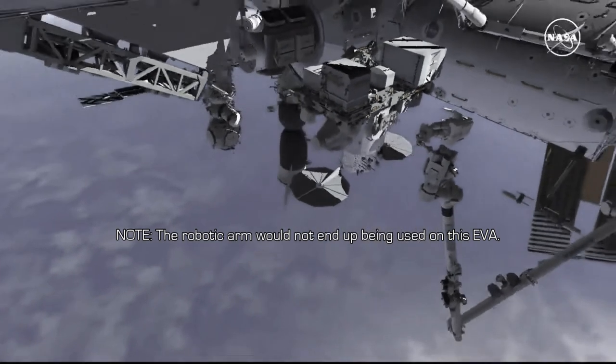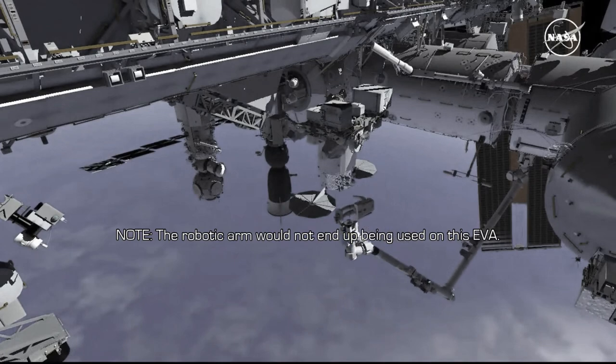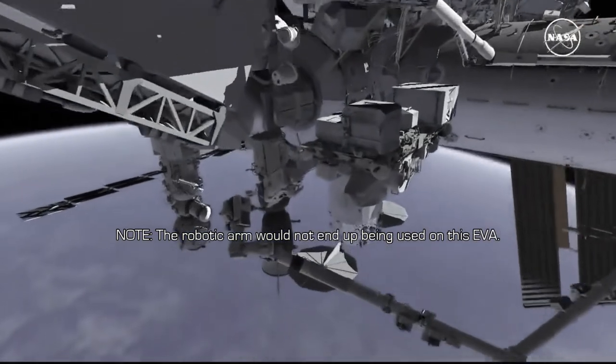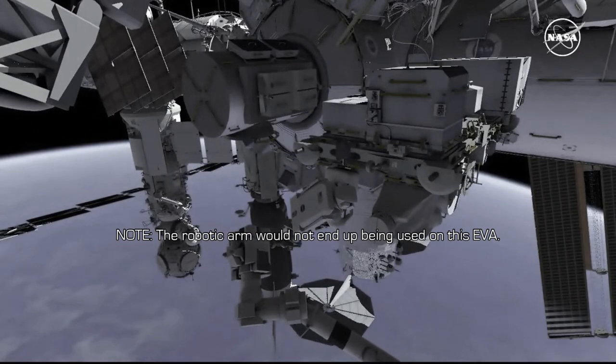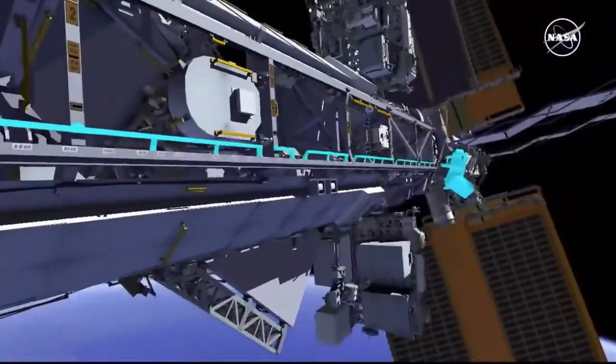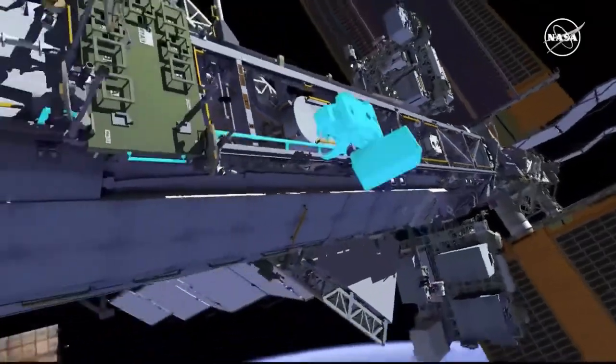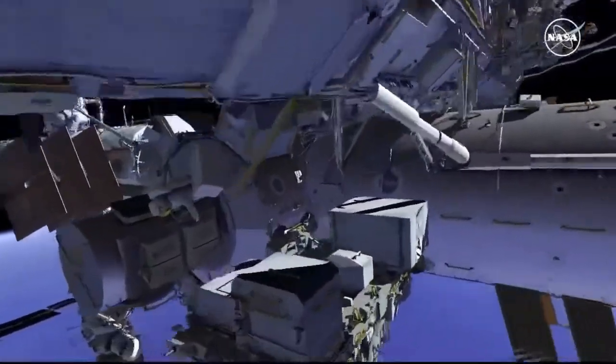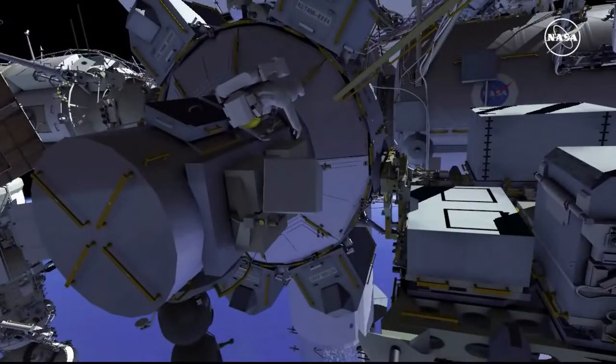EV1 ingresses the foot restraint and the robotic arm flies to the radio frequency group aft position. EV2 returns along the truss back to the airlock, stowing the large bag outside the airlock, and joins EV1 on the stowage platform.